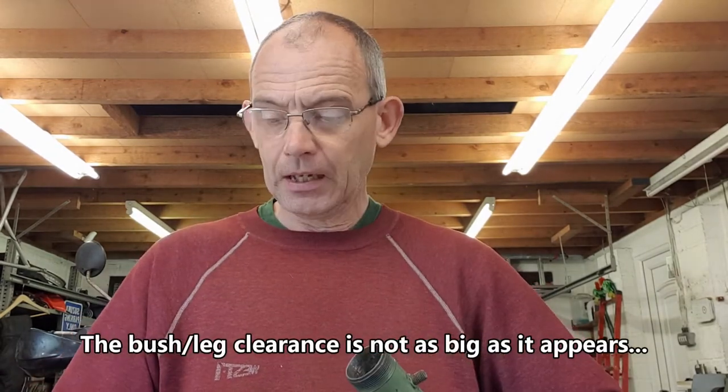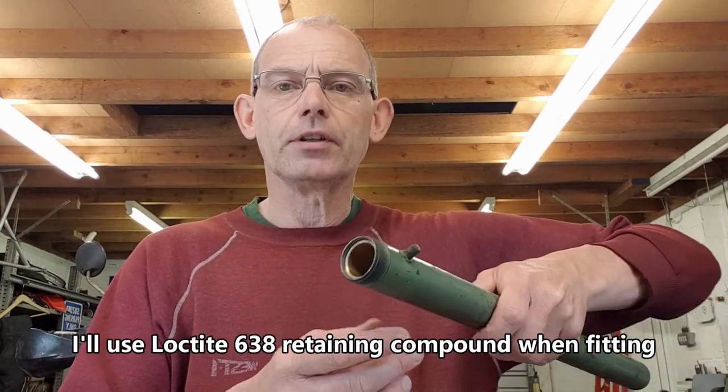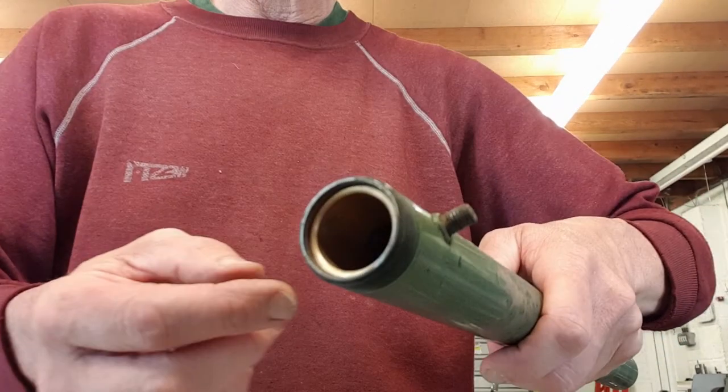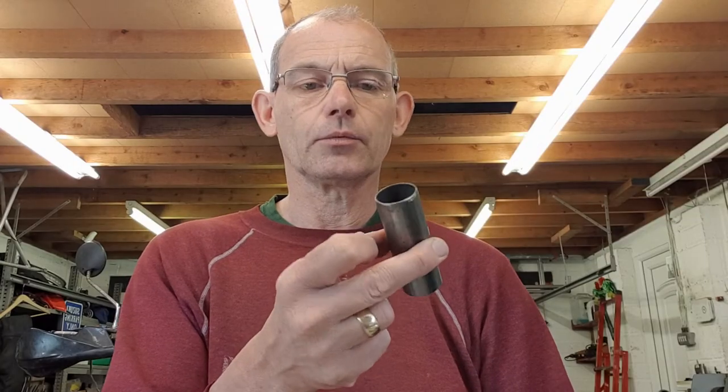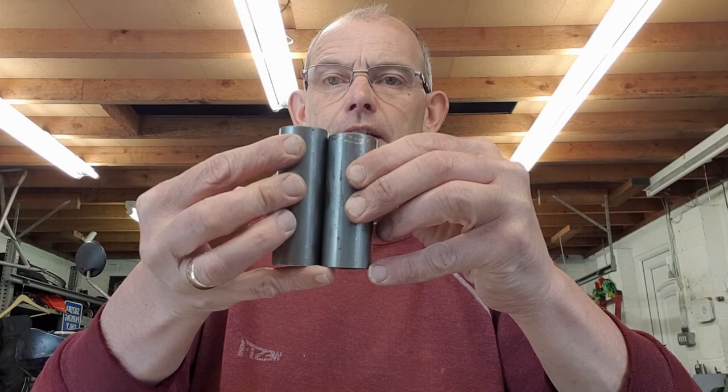Having got my bottom bush in position, I put my nice new spacer in position, then put the other bush in position. You'll notice it sits about 4mm in - just as it was when I took it out. But the trouble is there's nothing to hold it in position at all - it all falls out. And when you put the seal holder on, the bottom seal can juggle up and down a bit. So that first attempt was abandoned, and I got another spacer which is slightly longer.